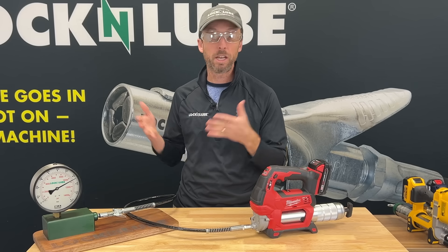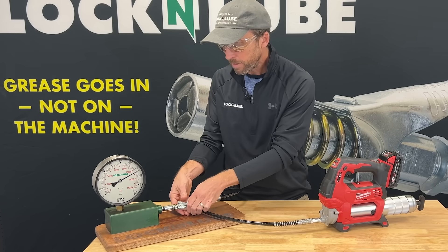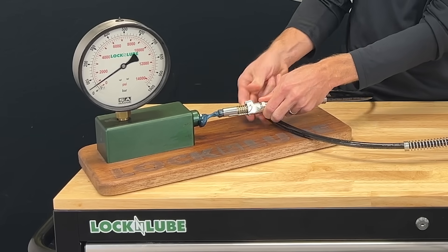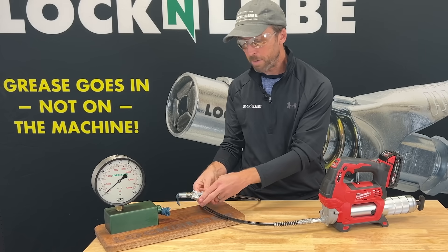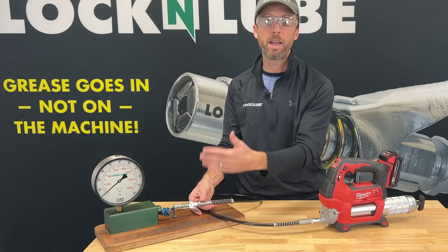Without that high pressure, the seal can last for years and years. Let's disconnect this — I'm going to use both hands because we've got a lot of pressure in there. The grease coupler comes off, and as you can see, huge mess, a lot of grease. We dropped down to zero in our system, so now we've wasted all that grease and made all that mess.